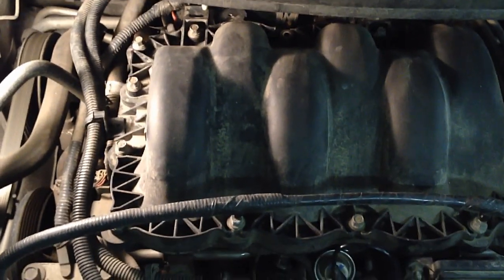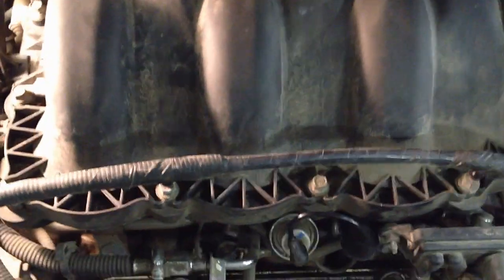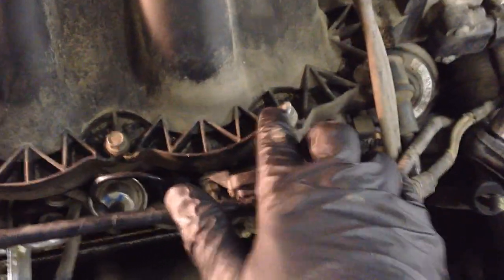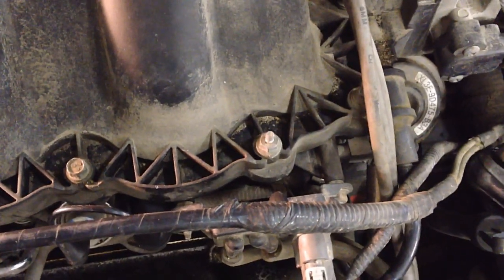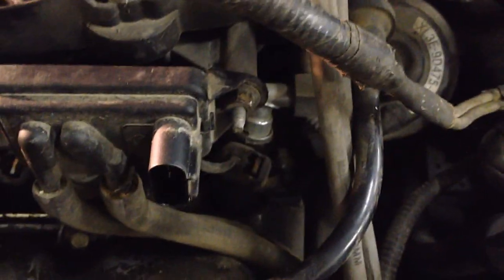We're going to go after the intake seals on this Windstar, and to do so we're going to pull the upper intake. First thing we've got to do is lift up on these retainers that push into these studs on the intake. Make sure you note the location of these two studs so they go back in the right place. Then we can go for this retainer that holds the fuel lines on - just pry up on the clip and it pops out. Pull the vacuum line for the fuel pressure regulator to set it aside. Now it's time to pull the DPFE - pull the connector off, get that out of the way, two 10mm nuts.